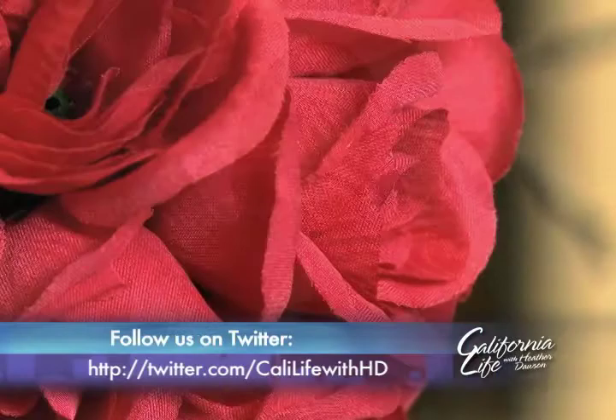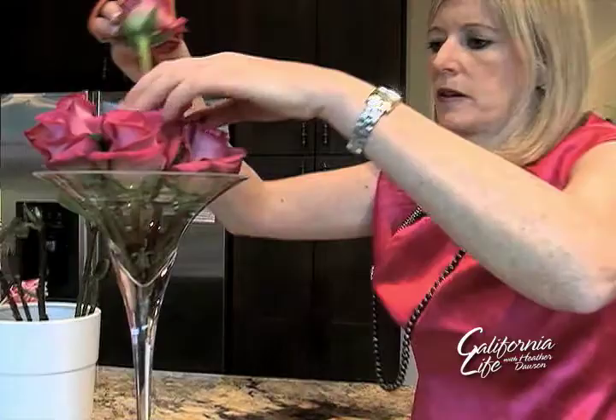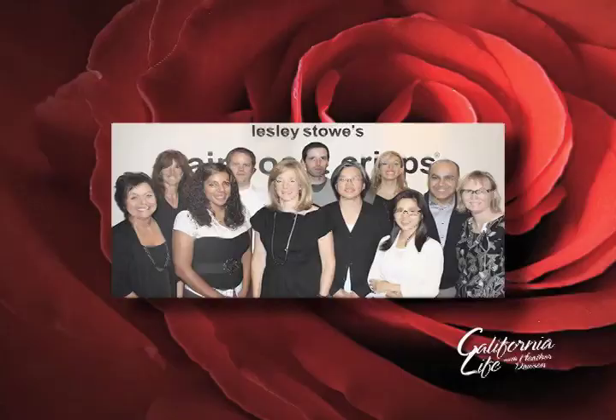Doing something special for Valentine's Day doesn't have to cost a fortune. Chef Leslie Stowe has some easy and inexpensive ways to show you care — from creative cards, like one done in the shape of a heart folded over, to a twist on the traditional bouquet of roses. With a giant martini glass, Leslie Stowe knows how to pump up the Valentine's Day volume without breaking the bank. It's all about the presentation.